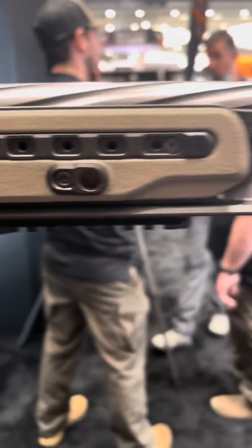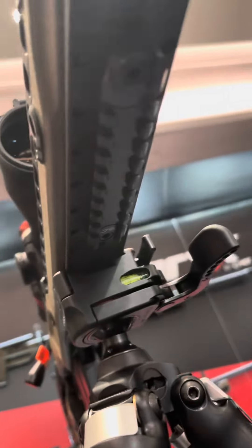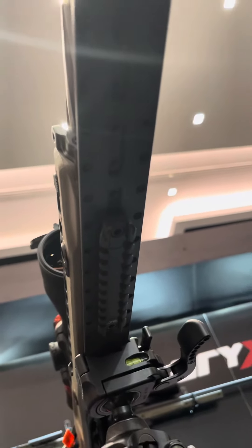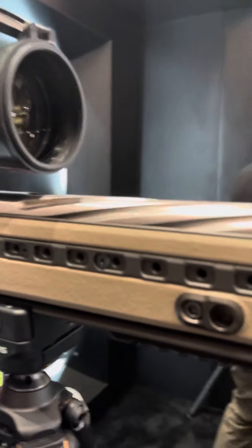They've updated the ARCA rail. It looks the same, but in the bottom they've machined in the Really Right Stuff R-lock as well as put M-lock into the bottom. You guys can see this, but M-lock in the bottom of the ARCA rail so that you can run just an M-lock pic rail or whatever you want instead of the proprietary thing.